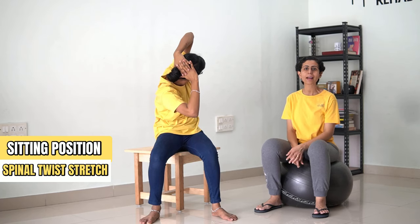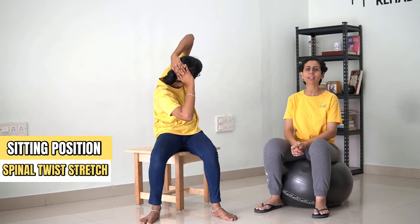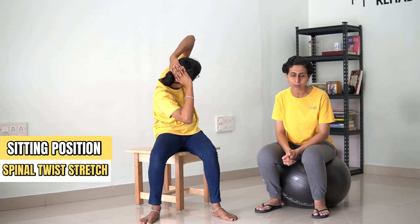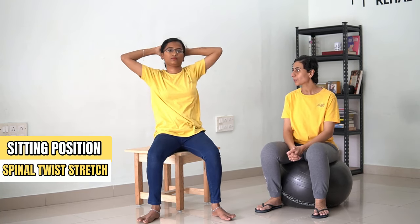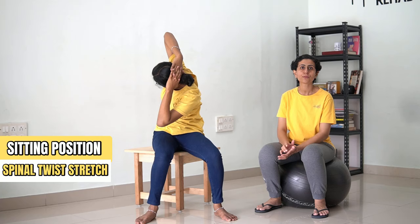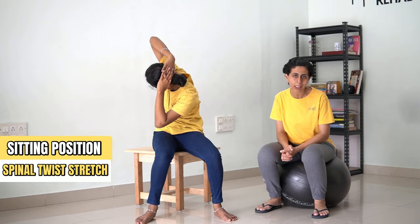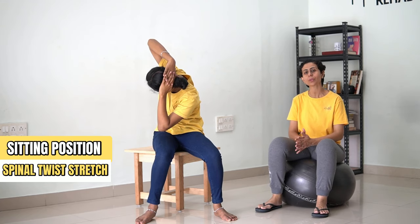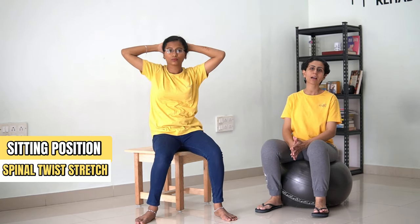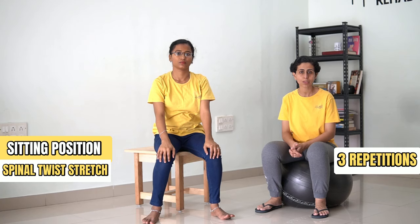[Counting 1 to 30] ...and then come back. Remember, don't do the sides for more than 3 repetitions.